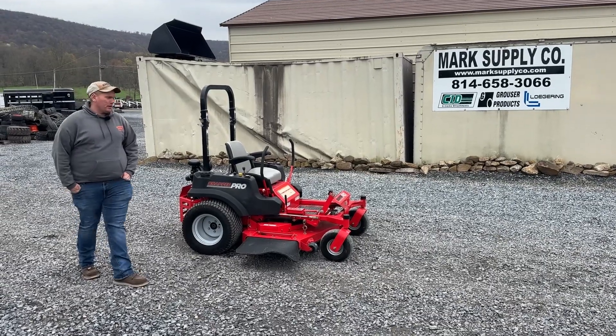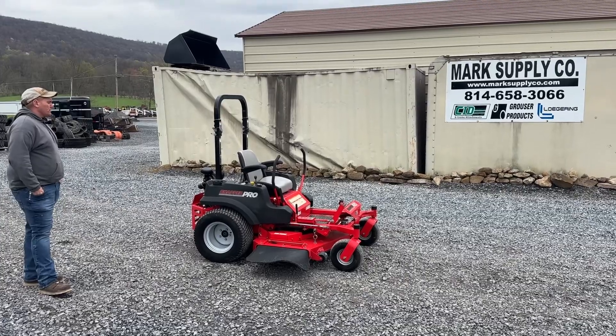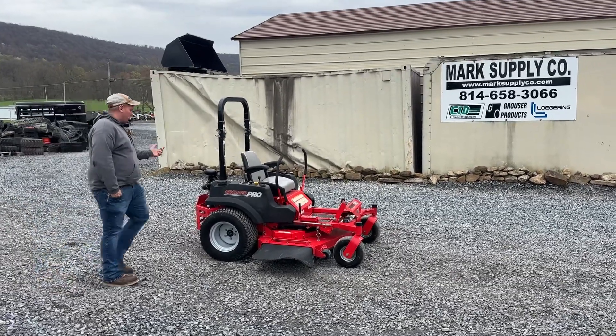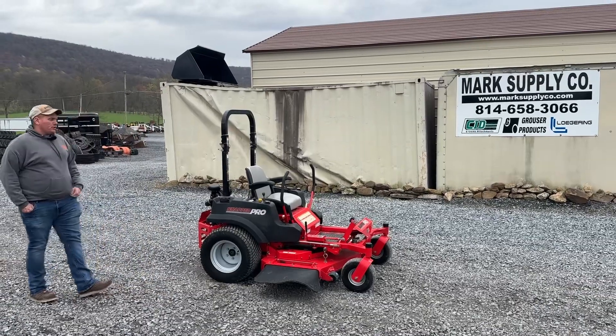Hey guys, Nick Miller today from Mark's Supply Company. Today I have for you a 2012 Snapper Pro, 61-inch zero turn. This unit has 652 hours on it. Very good running, working unit, very heavy built.